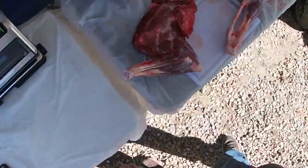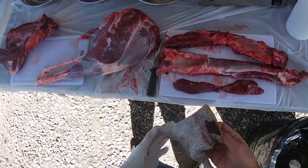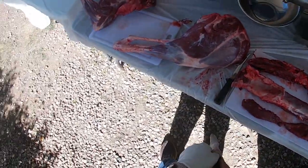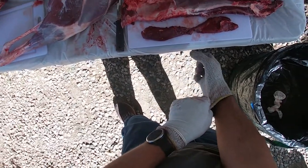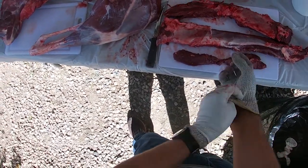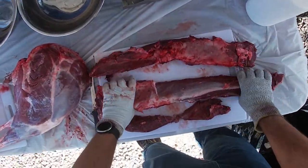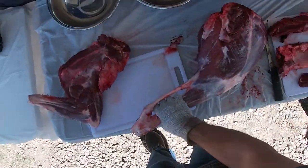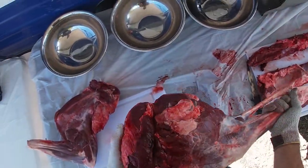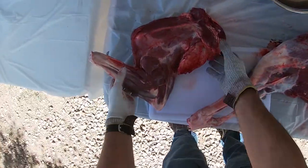The deer you saw me get last night — we cut it up on the hill, quartered it, threw it in our backpacks, and it is now ready to process. This is our little setup here. You can see the meat: these are the back straps, we took out the tenderloins, this is a rear leg all the way down to the hip bone, and this is a front leg.